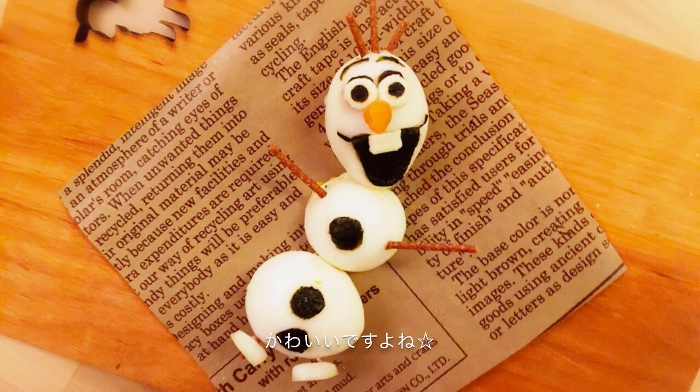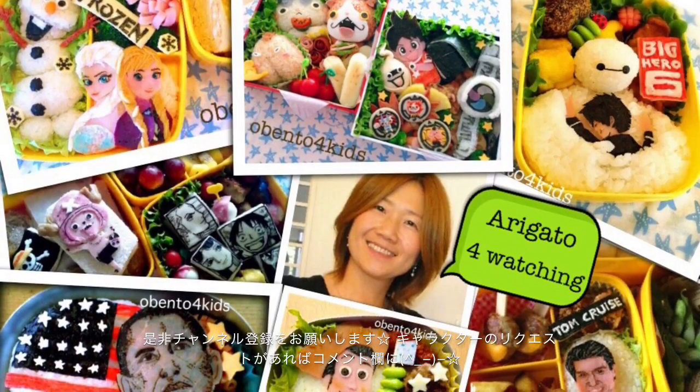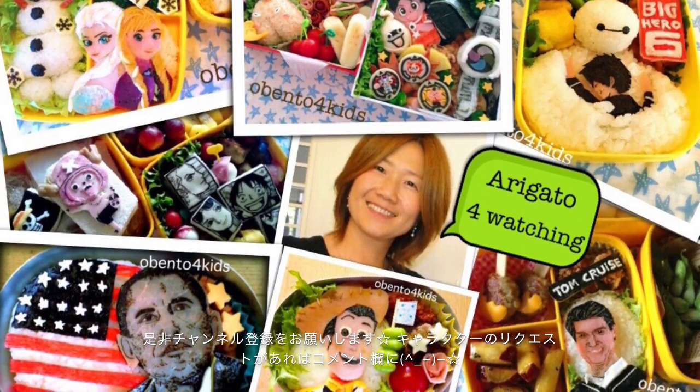He looks so cute! If you liked the video, please like it. Also, get subscribed to my channel. And if you have any characters you want me to make, please tell me in the comments. Thank you for watching!